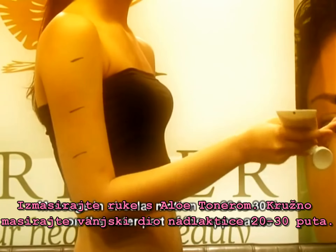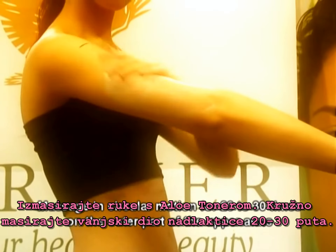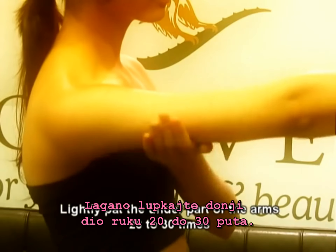Next, apply aloe toner and massage in circular movements for 20 to 30 times on the outer part of the upper arms. Lightly pat the under part of the arms 20 to 30 times.